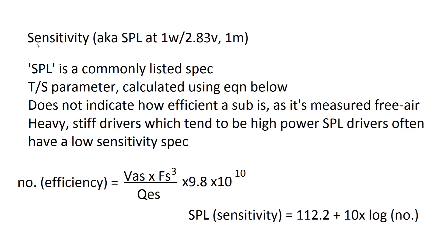SPL, or sensitivity, is measured at 1 watt or 2.83 volts at 1 meter. It's a TS parameter — not actually measured with a microphone. It's only an indicator of how loud a sub is free air, not in a box. Heavy, stiff drivers ideal for high SPL applications often actually have low sensitivity ratings.